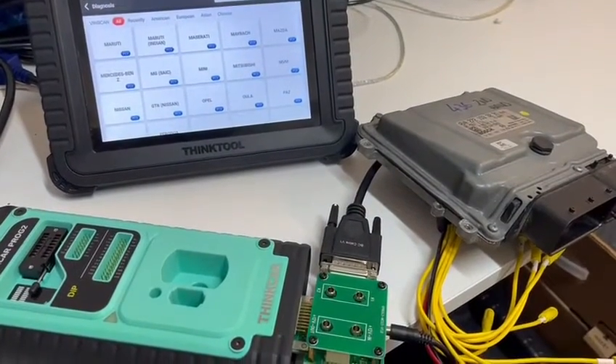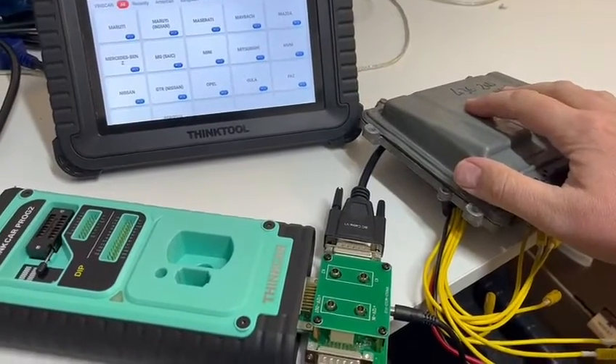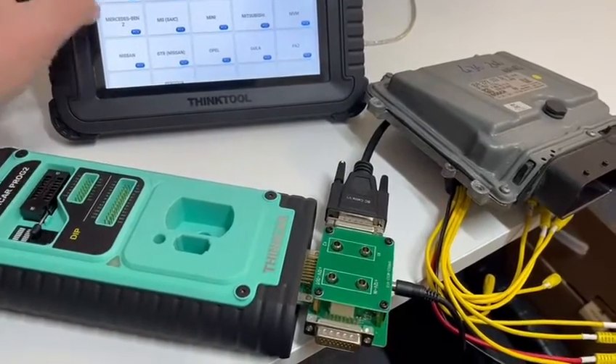Hi, it's Alex from Thinkcar. I'm going to do a very quick video on how to put this donor Mercedes ECU back to a virgin state. In this video we'll be using the Thinkcar X Prog 2, which works with all of our tablets.